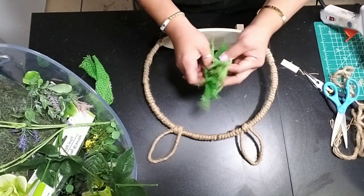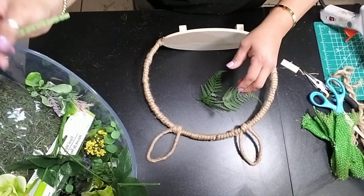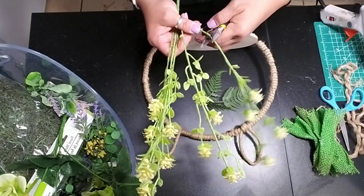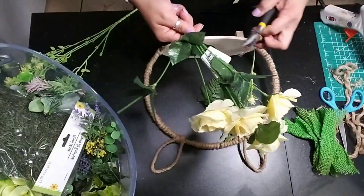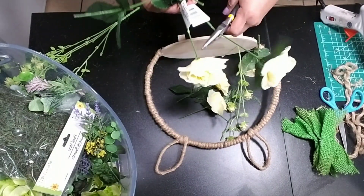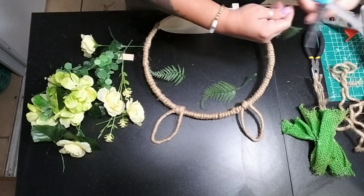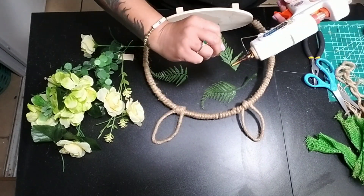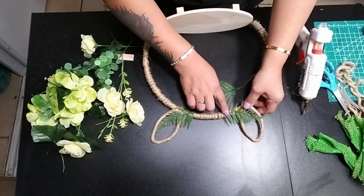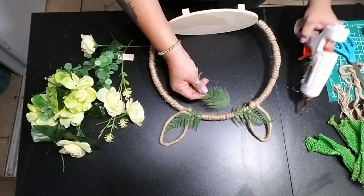Now the fun part starts — you can decorate it any way you want. I grabbed some greenery and I wanted to keep this more of a yellow theme, so I'm going to use some yellow flowers from Dollar Tree. I like to cut the flowers from the stem into little pieces so I can glue them throughout the decoration. This is the way I normally make my flower arrangements — it gives me more control over how I want it to look. Just start hot gluing all your flowers and greenery wherever you want, keeping it simple right in the center between both bunny ears.